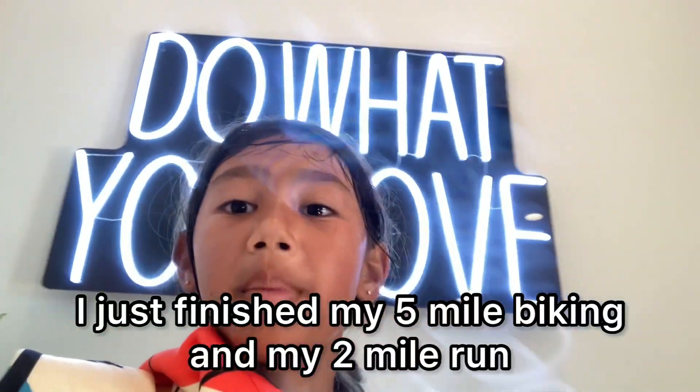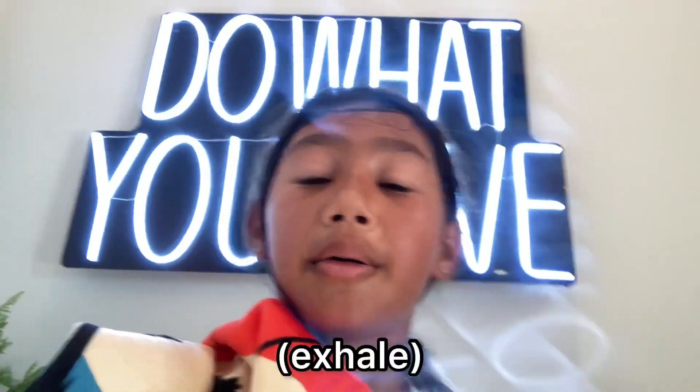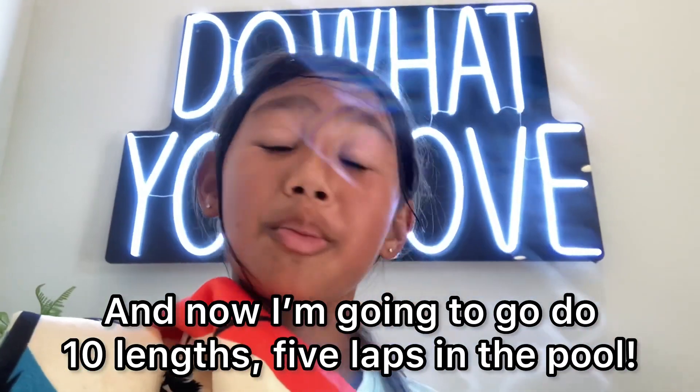I just finished my five-mile biking and my two-mile run, and now I'm gonna go do 10 lengths — five laps in the pool.